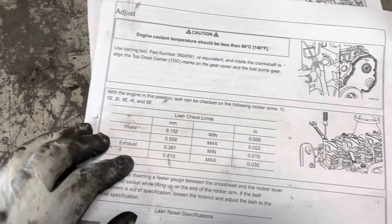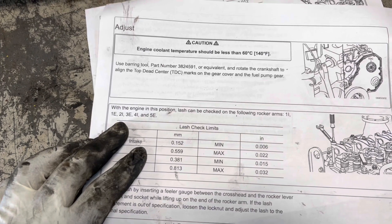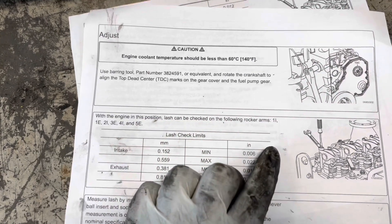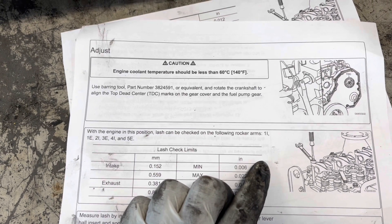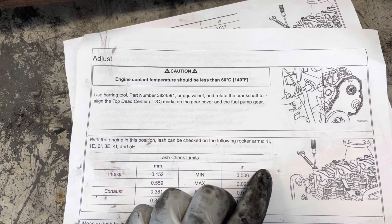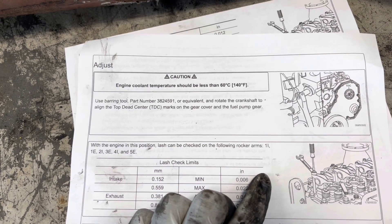The first adjustments we want to do: set the engine at top dead center, and we want to check cylinder one intake, cylinder one exhaust, cylinder two intake, cylinder three exhaust, cylinder four intake, and cylinder five exhaust.